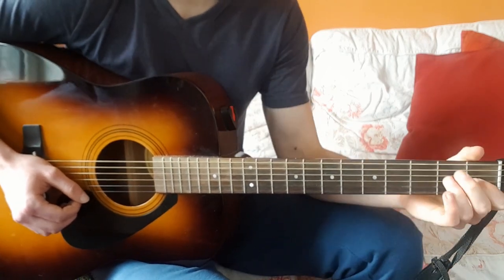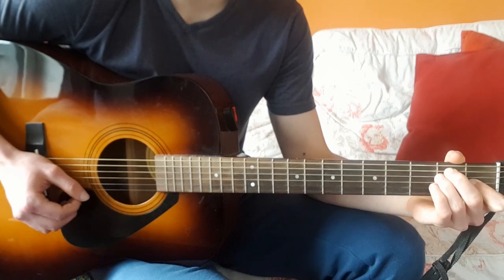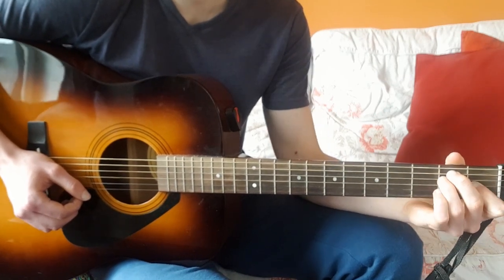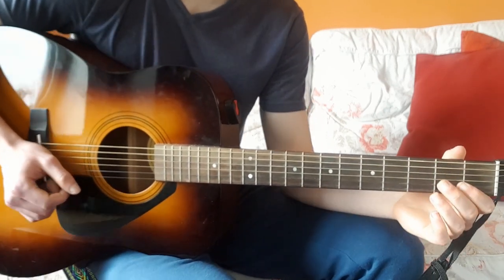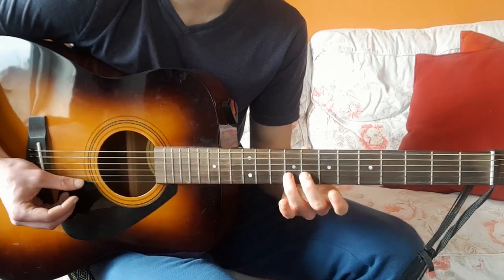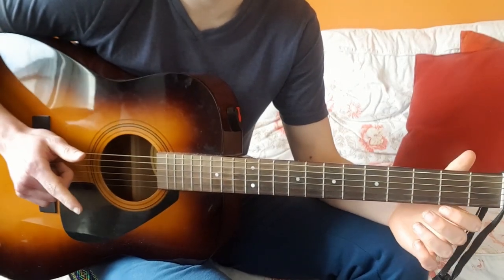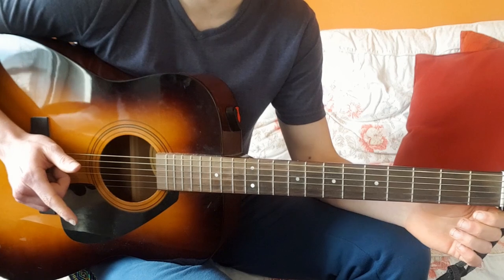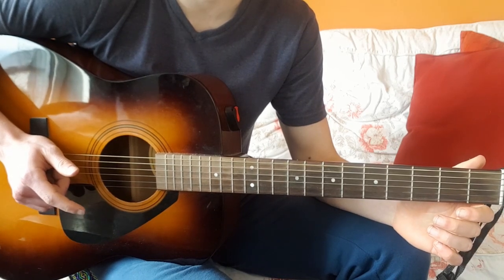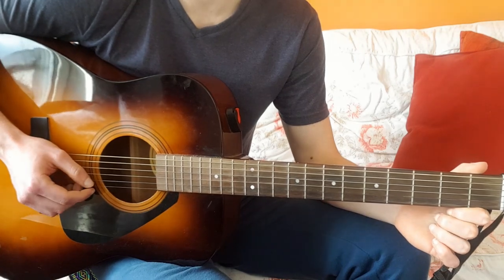So there it is — it's just E to E7 to A, then back to E to B7, then E, and it just repeats the whole song. There are some riffs you can do — I'll link the original Johnny Cash version in the description box as well if you want to check that out.